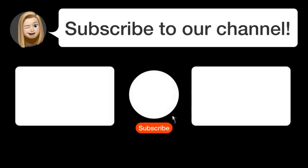Did you find this video helpful? By subscribing, you help us continue to answer users' questions. So, subscribe to our channel.